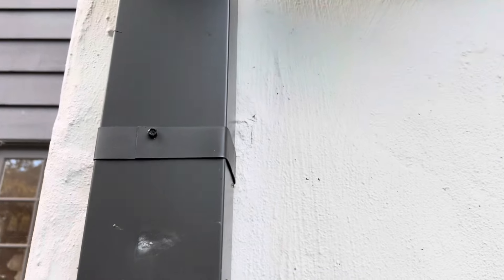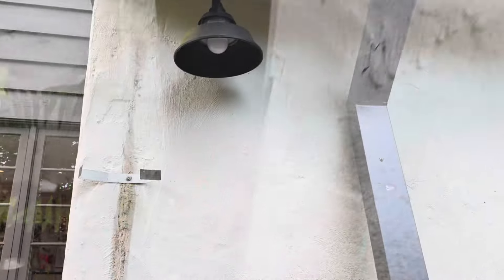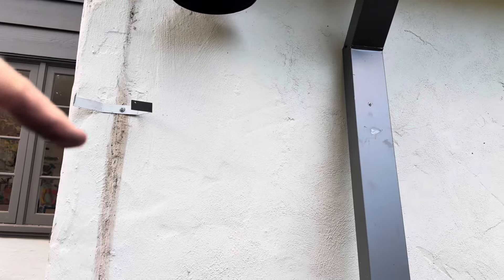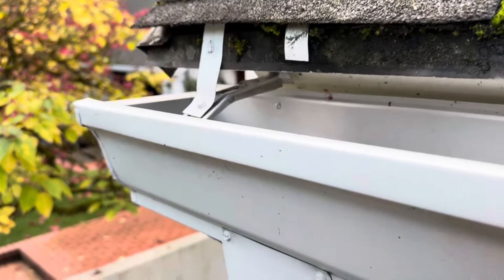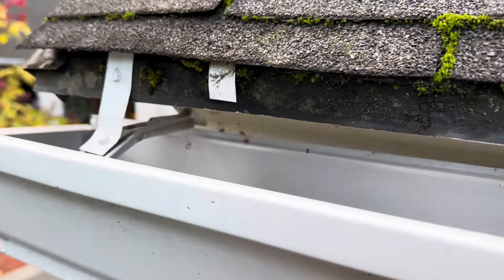It looks like a bigger gutter came in and instead of moving the strap, he just left the hole there. It's kind of tight but all you have to do is move the strap down just a bit instead of poking a new hole. It's ridiculous - I'm running out of time and not sure what to do over here.